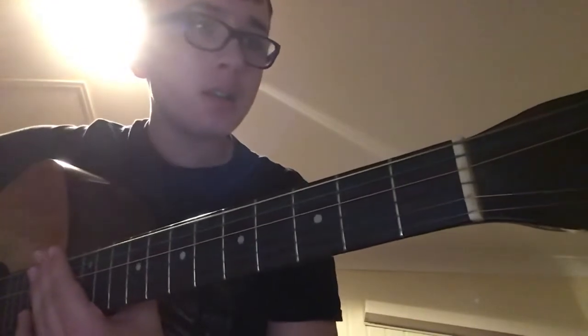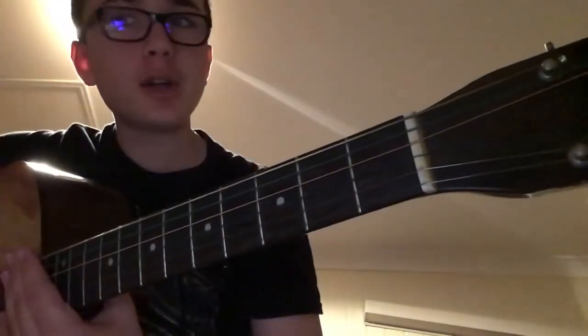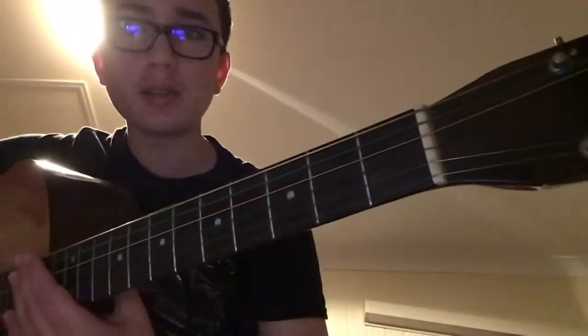Hey guys, Xander here. Today is going to be a guitar tutorial on minor chords. Let's just get started.